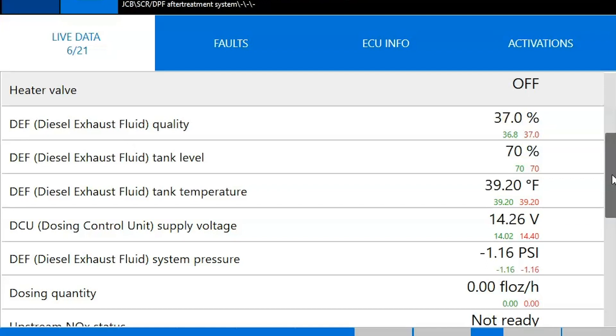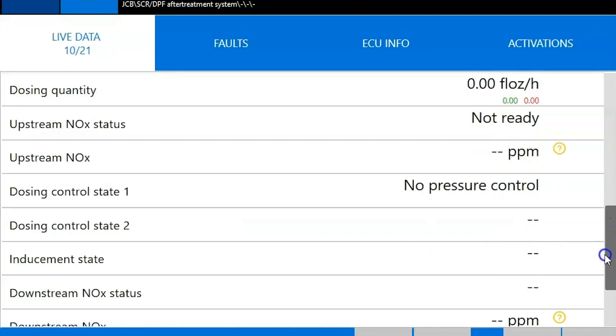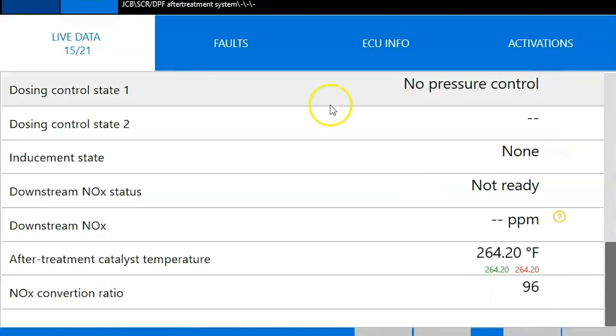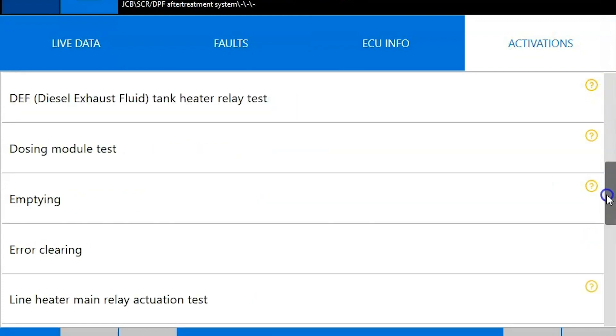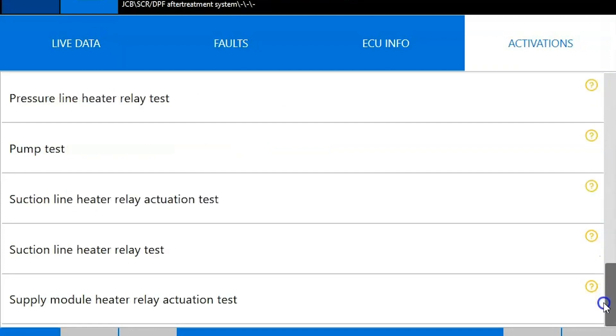Up top you're going to notice you now have live data, faults, ECU, and activations. This is going to be all of your tests associated with the aftertreatment system here — you can see all your different DEF tests. Really good coverage out of an aftermarket tool here.